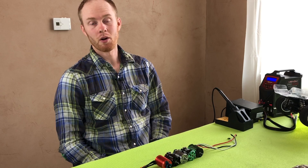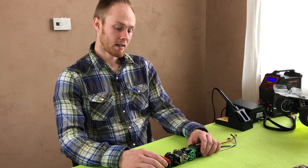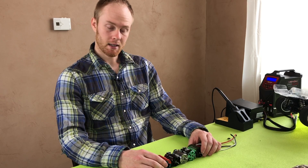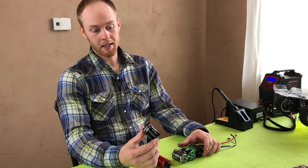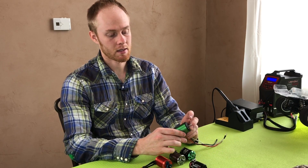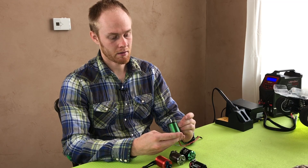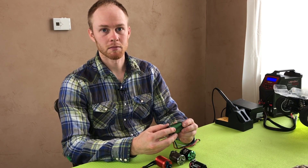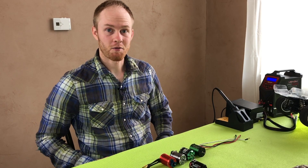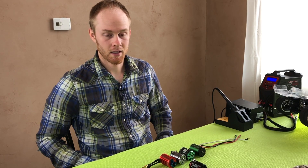Now that my motors are all oiled, maintained, and ready to go — I would say the easiest to maintain and oil was the Tekken; I didn't have to remove anything to get to the bearings. The hardest motor was the Castle motor — getting to the innards of it took a lot more finesse. Anyway, they're all ready to go. Thanks for watching, guys — I hope you enjoyed this video on how to maintain your brushless motors.